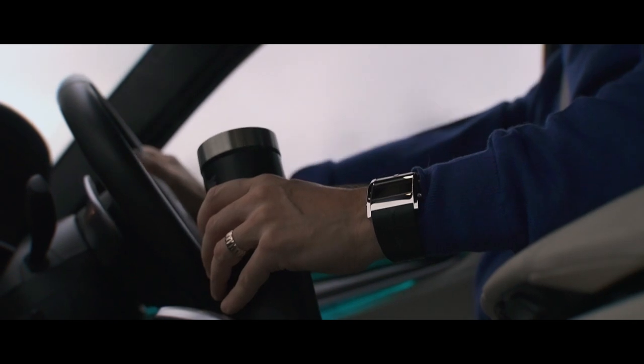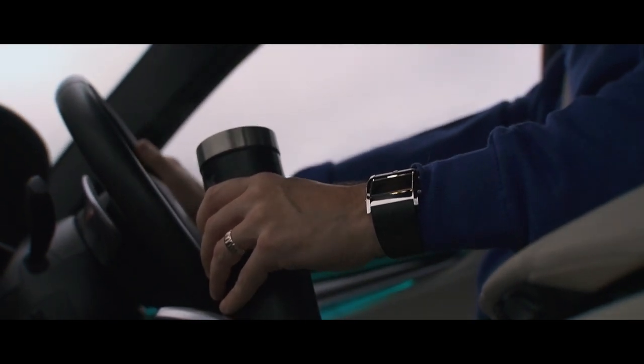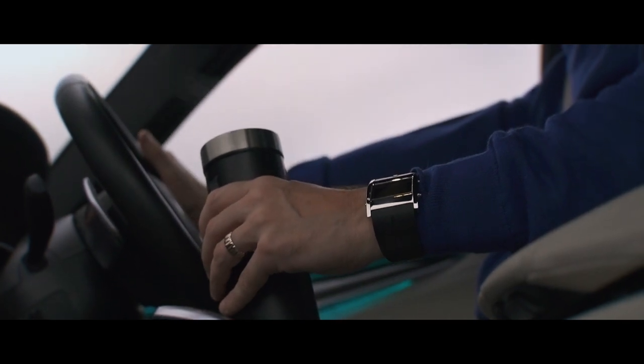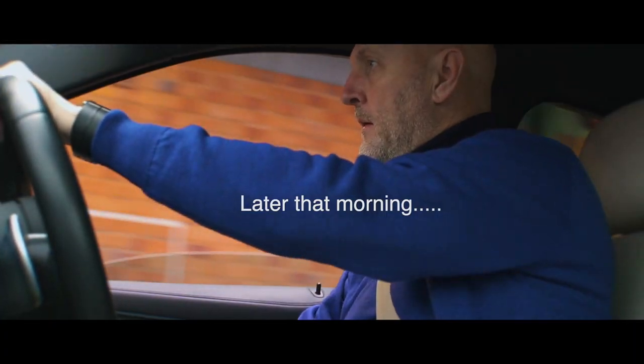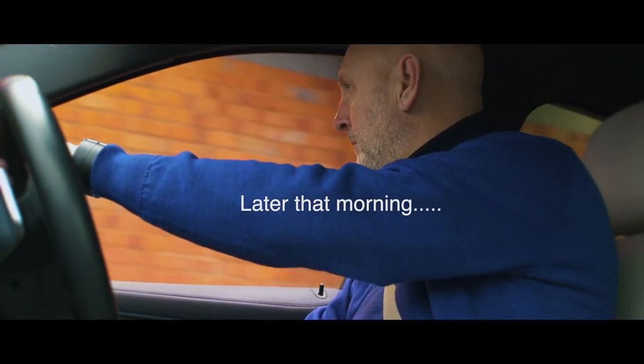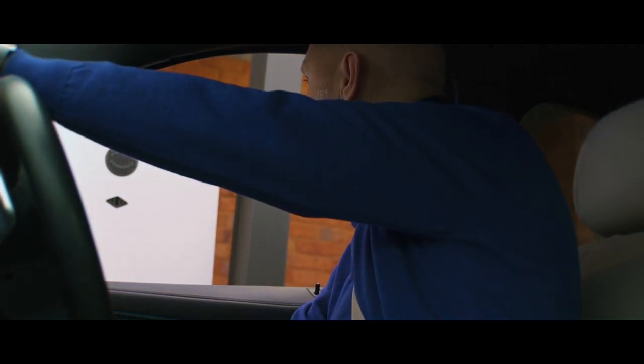We're on our way to Conway Golf Club and we're going to test out what I would say is a set of forged irons on a budget. I struggle to drive past the golden arches and not get something. Can I get a sausage and egg muffin meal please with a flat white?